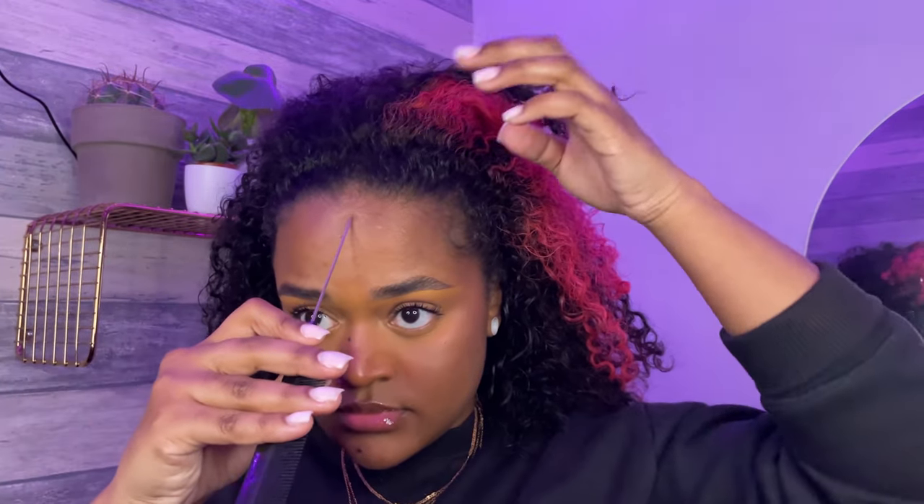Hi guys, welcome back to my channel. If you are new here, welcome — my name is Safira, and we are jumping right into the video. I'm starting on a day five or six old wash-and-go, so I'm just stretching the days with this hairstyle before it's time to wash my hair again.